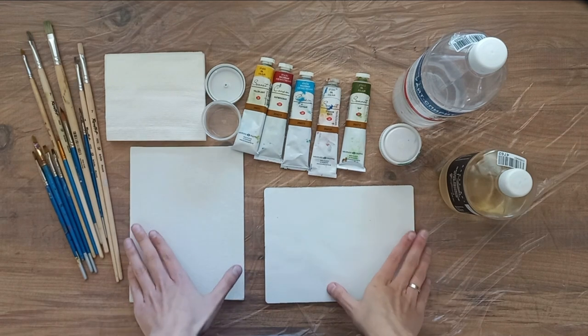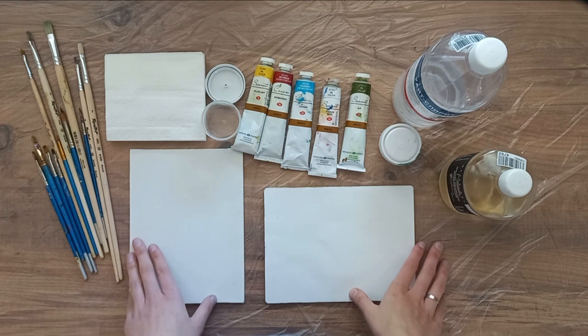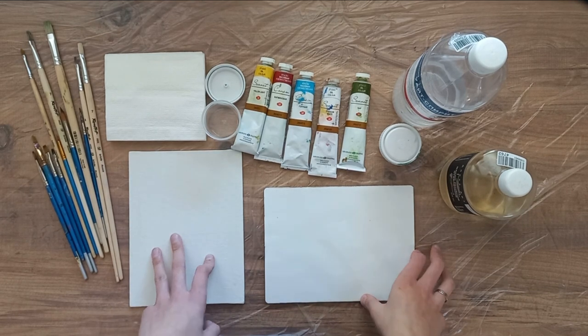Hi everyone! Today I will show you how to clean brushes from oil paints when you need to change the color during work, and how to wash the brushes at the end of work.